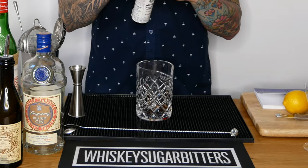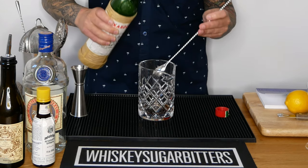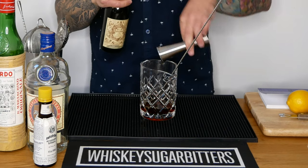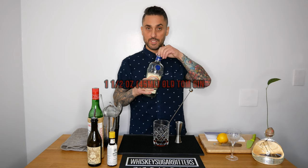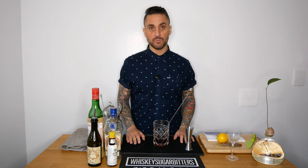Two dashes of Angostura bitters, a bar spoon of Maraschino liqueur, one and a half ounces of your sweet vermouth, and one and a half ounces of your Old Tom Gin. You'll find a bunch of different variations on this recipe, but this is how I make it. Feel free to experiment and see if you prefer more or less vermouth, some of the bitters maybe, or more or less of the Maraschino. But these are the four key ingredients.